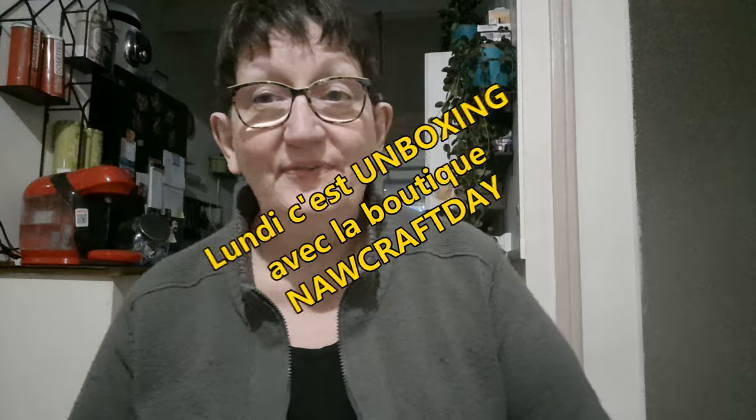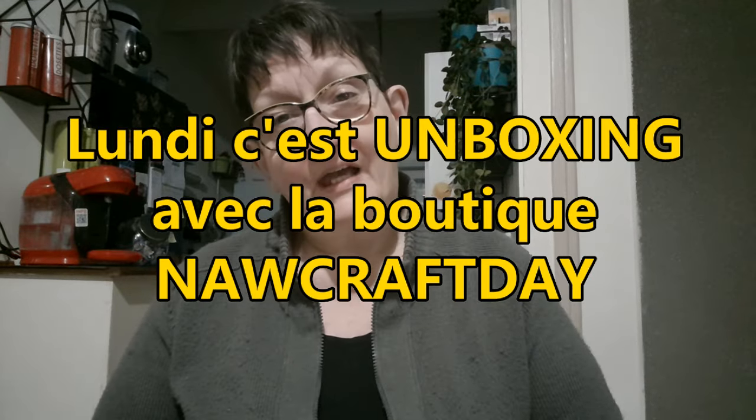Bonjour tout le monde, on se retrouve aujourd'hui pour une nouvelle vidéo. Aujourd'hui c'est lundi, et le lundi c'est unboxing avec la boutique New Craft Day.